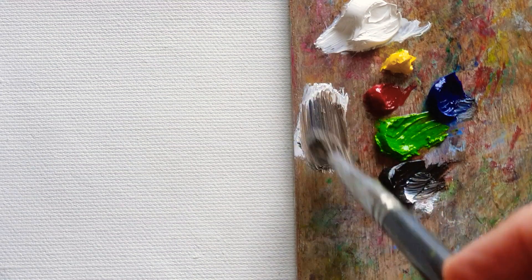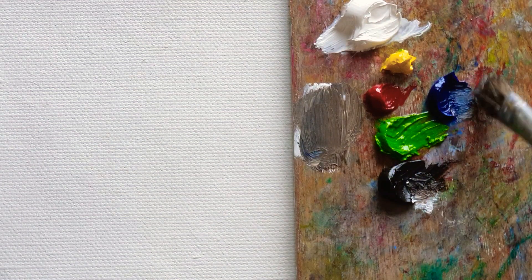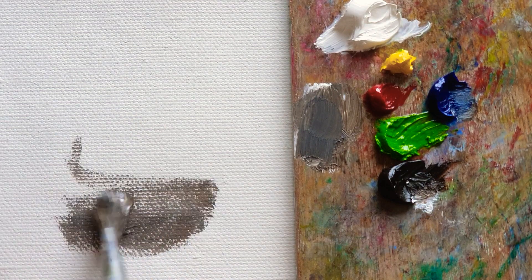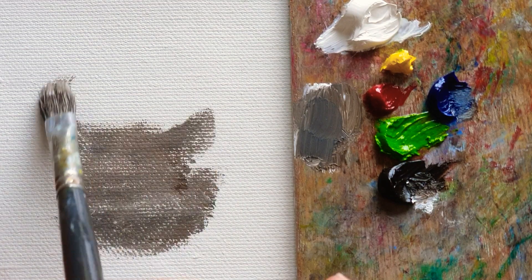Here I'm mixing the foundation white, van dyke brown, and the ultramarine blue, which I'm going to use to make something like a neutral color, like a grayish color — gray color.